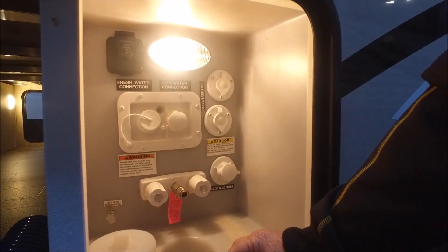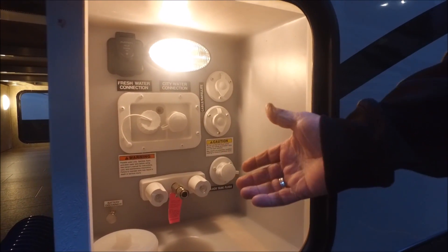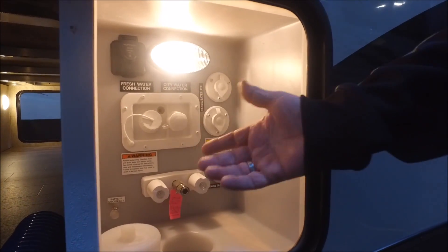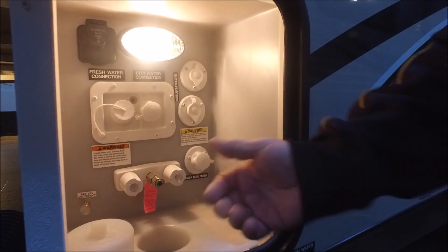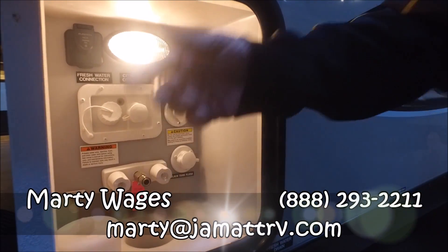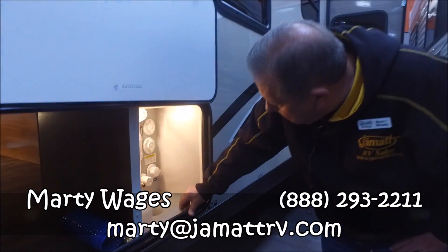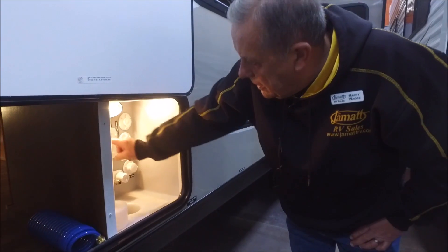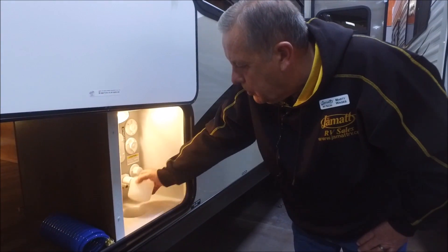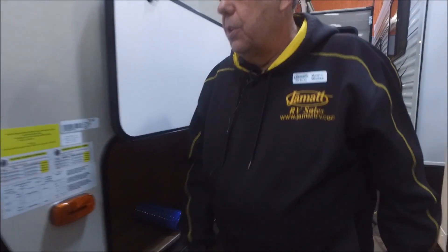It's even got the battery disconnect for non-usage times. Black tank flush — those of you not familiar: normally your water hose is here; turn your water off, move it here, dump your black tank, turn it on, and there are power jets inside the black tank that really clean it out. Got a nice view light, cable and satellite hookup, fresh water connection — the whole nine yards. You can run your hoses up through there and still keep everything secured.